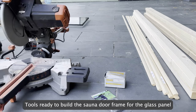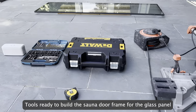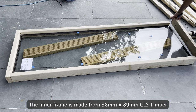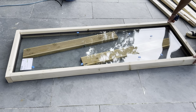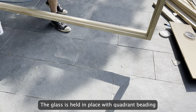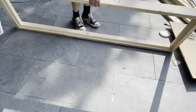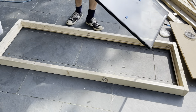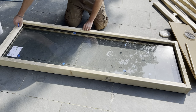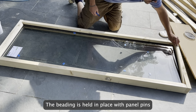Tools ready to build the sauna door frame for the glass panel. The inner frame is made from 38mm x 89mm CLS timber. The glass is held in place with quadrant beading, which is held in place with panel pins.